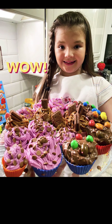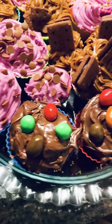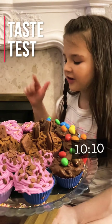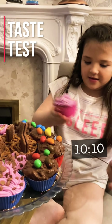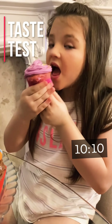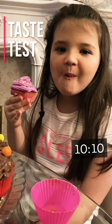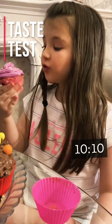Now it's time for the taste test. I'm going to try a special one first. I don't care how I'm going to eat this. Really, really nice!